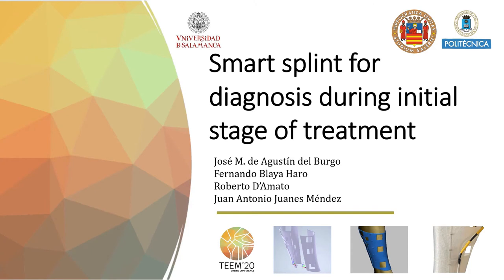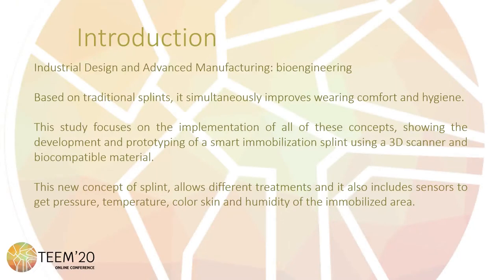This project is a collaboration between different researchers from different European institutions, and it is presented as an evolution of traditional splints. Industrial design and advanced manufacturing have enabled an enormous growth of new industry. The optimization of the process, new materials, and the decrease of cost have produced an expansion of these techniques beyond the industrial area to applications known as bioengineering.